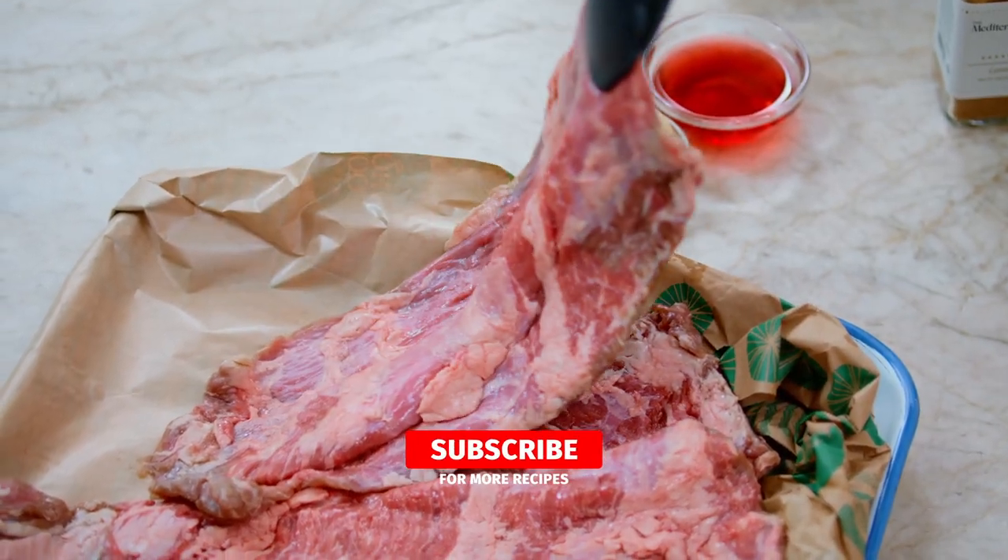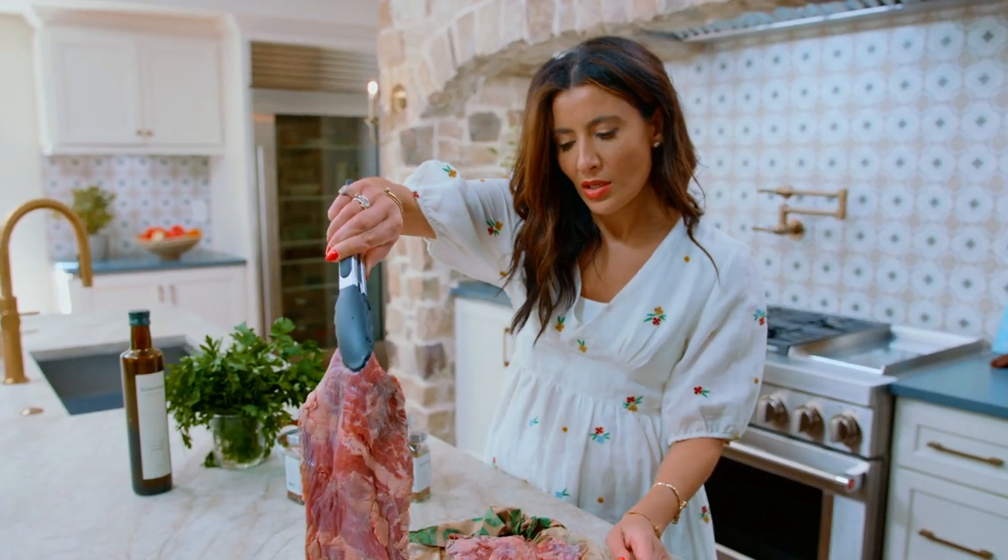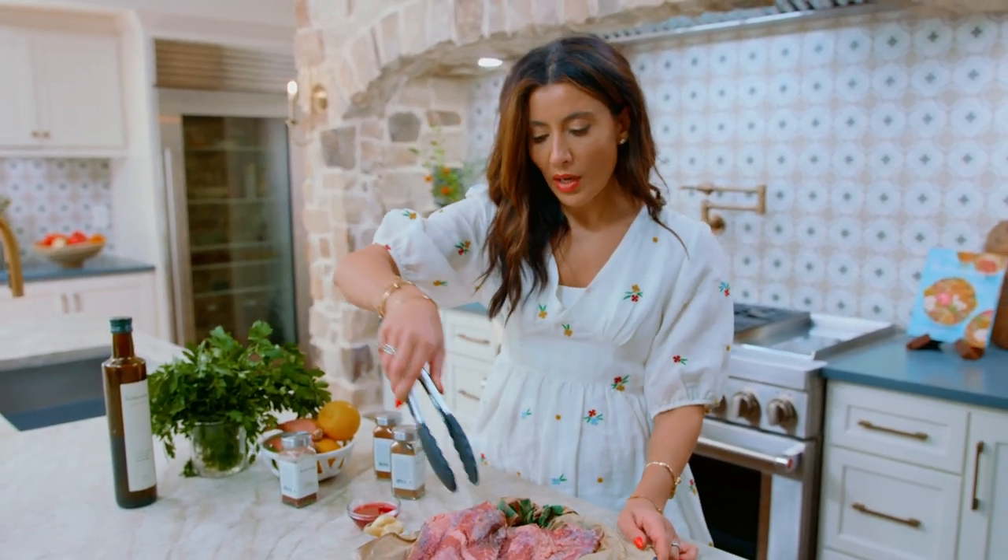Here's our skirt steak — I had mine trimmed of most fat, but you do need just a little bit because you don't want to dry it out on the grill.